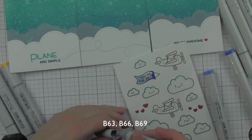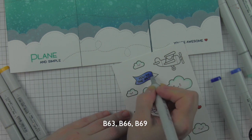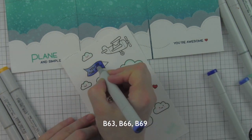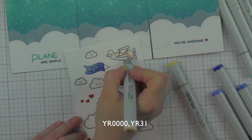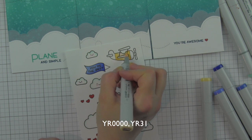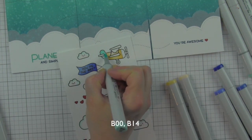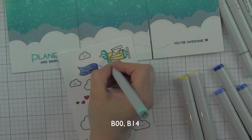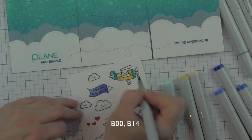For the banner I'm using B63, B66, and B69 — an almost blue-violet color combination that I love. It looks really nice against the background of the card and reminds me of that Faded Jeans to Broken China transition area. For the airplanes, the yellow combination is YR0000 and YR31, used in a couple of places. Both planes are colored with the same combination of markers, just with different areas colored differently to make them look a little distinct. B00 and B14 give a nice blue blend.